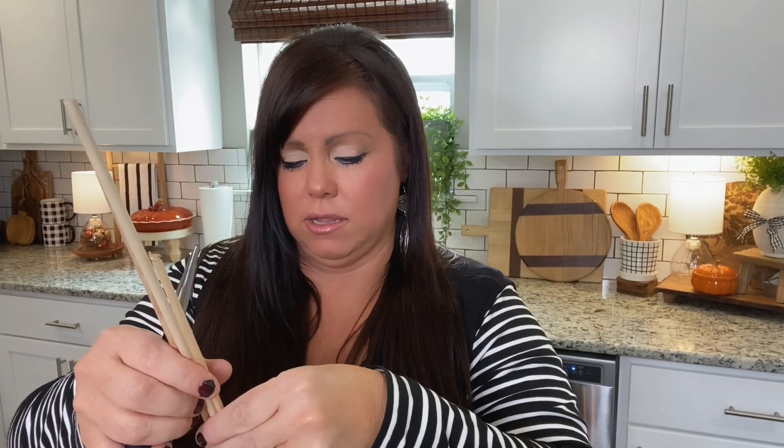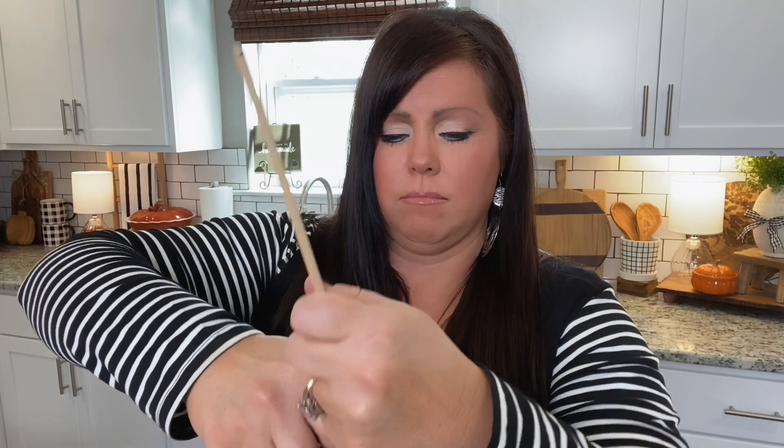Take your wooden dowels, cut the bag, and pull them out. We are now going to insert these into the top of each apple. They can't be that long, so I've decided I want my length to be about this size. I'm going to mark where I want to cut — and boom, chopped. Now that these are all about the same size, we can insert them into the top of the apple.